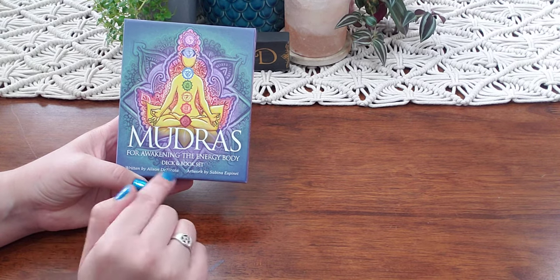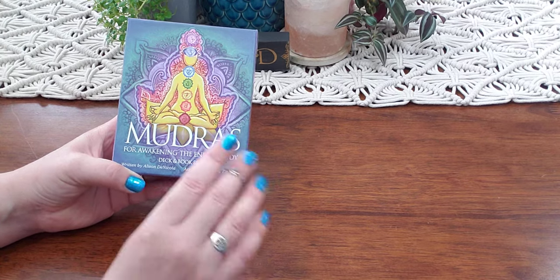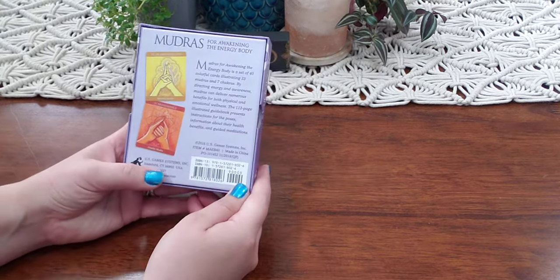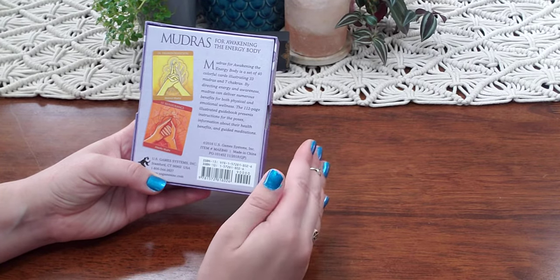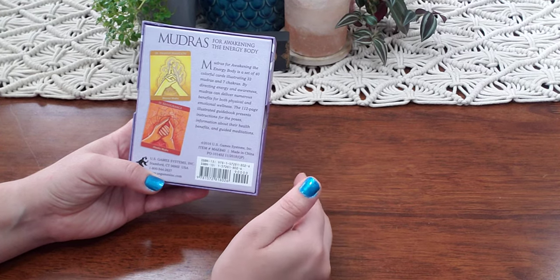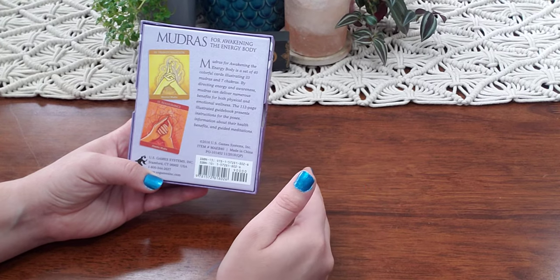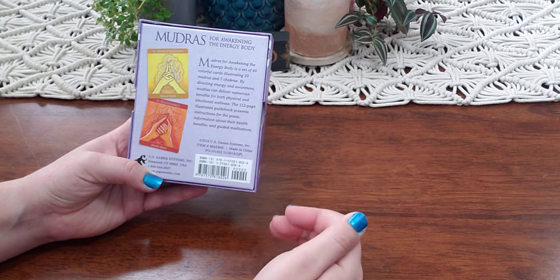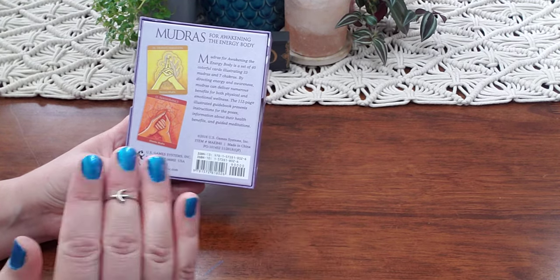This is Mudras for Waking the Energy Body — it's a deck and book set written by Alison Dinocula, artwork by Sabina Espinette. It's a set of 40 colorful cards illustrating 33 mudras and seven chakras. By directing energy and awareness, mudras can deliver numerous benefits for both physical and emotional wellness. The 112-page illustrated guidebook presents instructions for the poses, information about their health benefits, and guided meditation.